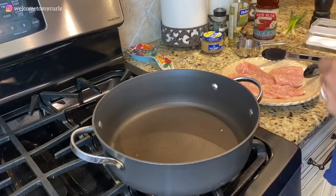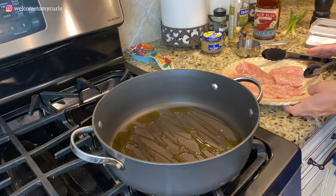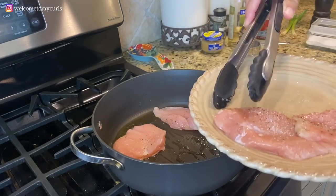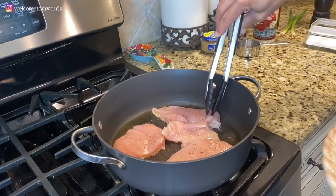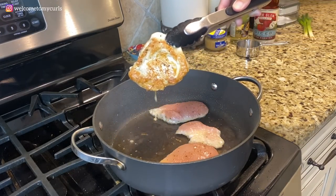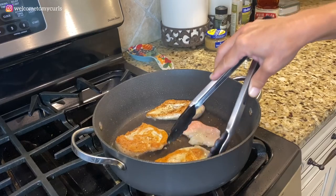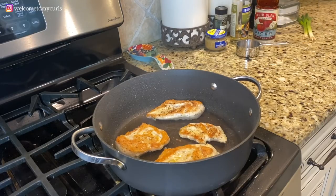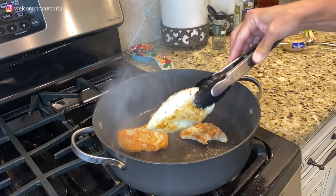My skillet is hot. I'm going to put a couple of tablespoons of olive oil in my skillet and then put in my seasoned chicken, letting it brown for about two minutes. Let's check our chicken — see, it looks like that and that's really all you need. You're not cooking your chicken all the way through because it's going to continue to cook in the dish. Flip it over and get the other side for about another two minutes. My chicken is now brown on both sides — it is not cooked through, and that's totally fine.